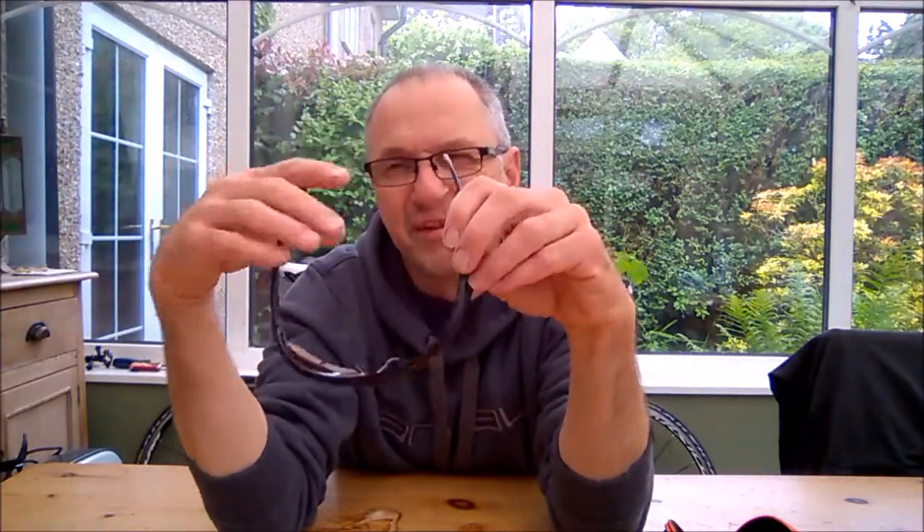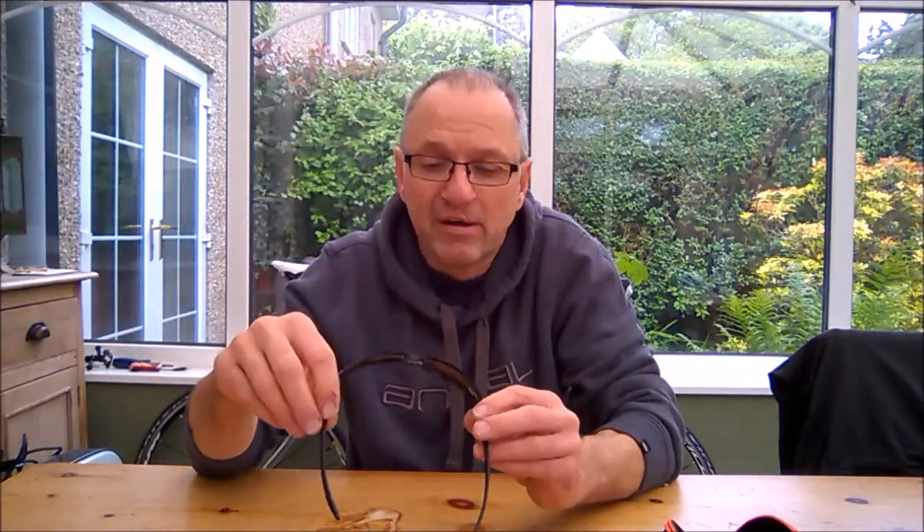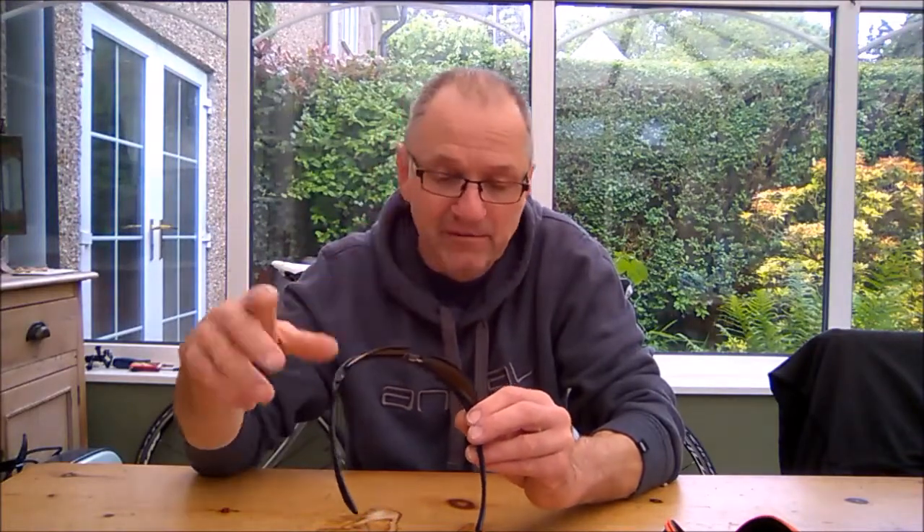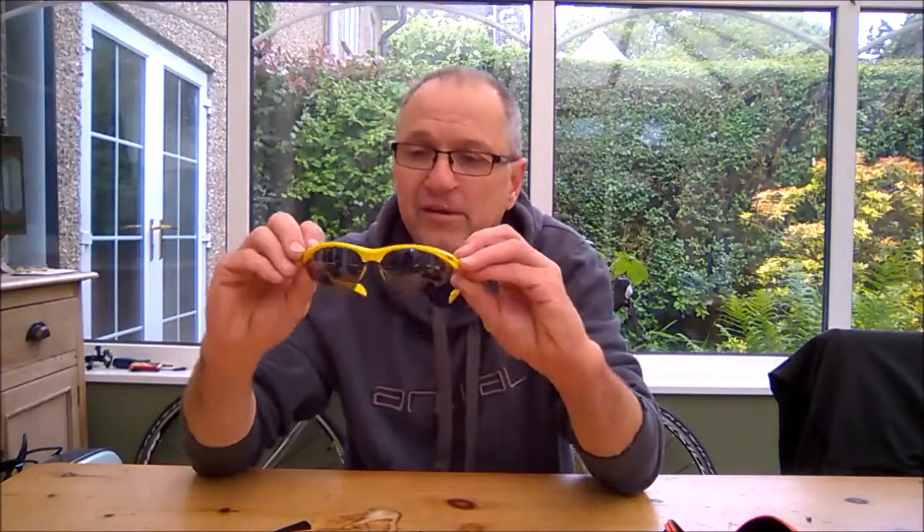The ventilation takes out all the moisture from inside and stops them misting up, so when you stop at traffic lights and tend to get a bit of sweat, it stops the misting. They're about £35 on average. They do also do a specific cycling pair which is different — it's got a carbon frame and I think it's about £70 something.